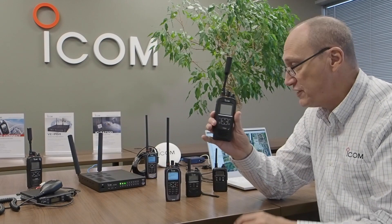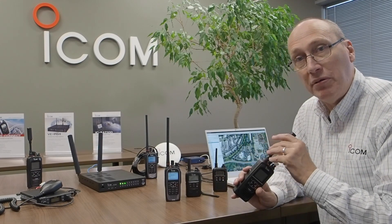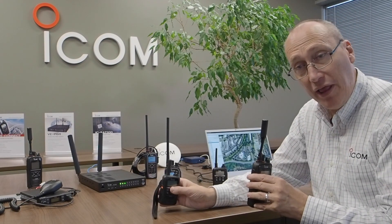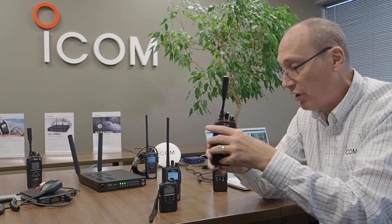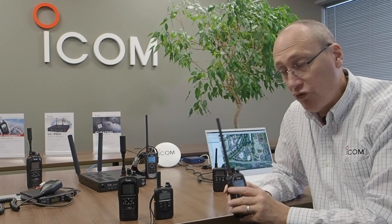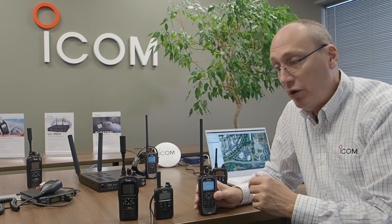One of the things I can do with the SAT100 is interconnect it with my VEPG4. When I do that, it opens up the ability to talk to, for example, my IP501H. So in that example, when they were very far out in the distant boonies, they would use the SAT100. When they were more in the metropolitan area, they would use an IP501H. Or if they were within range of their traditional or older LMR system, they would use that. But it would all come up seamlessly together so that one talk group is represented across all devices.